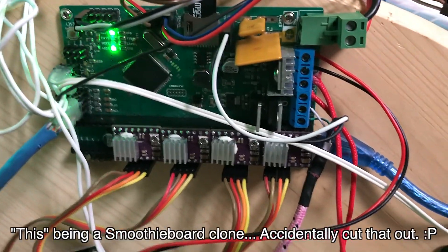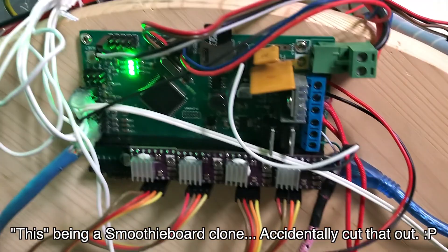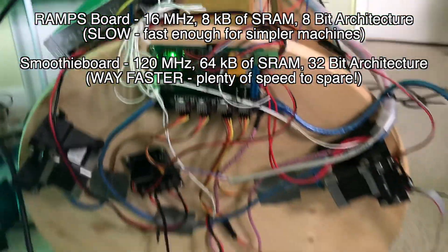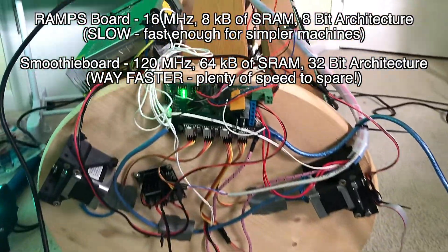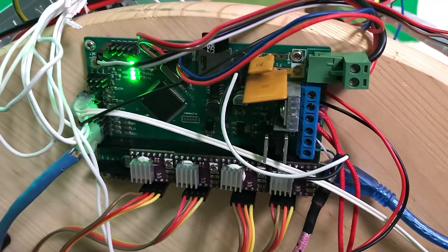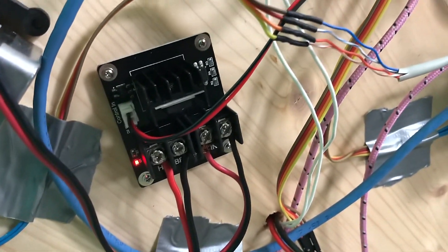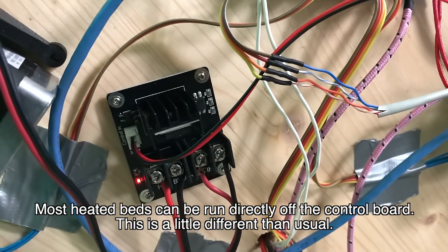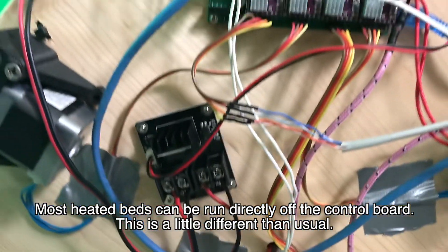The reason I chose this instead of the typical RAMPS board is because I wanted a much faster processor to run the movement system. The delta movement system typically requires some extra math, and so to make that processing smooth, I went with this board — the Smoothieboard. I have a separate board here for turning on and off the heated bed, because the heated bed I have is quite large and requires a huge amount of current to run.